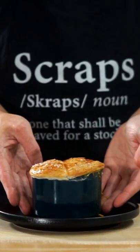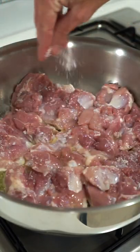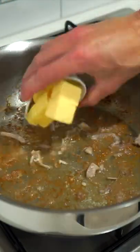Creamy Garlic Mustard Chicken Pot Pies. Start by adding the oil to a large pan over a high heat, add in the chicken and sea salt flakes and sear for 7 minutes, flipping them halfway through then remove.